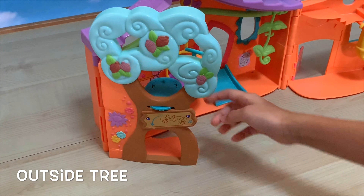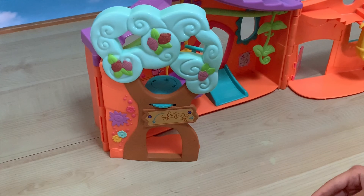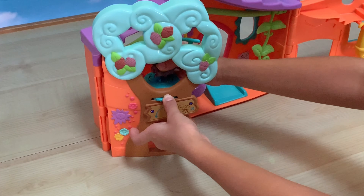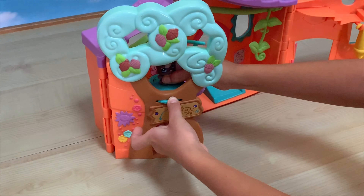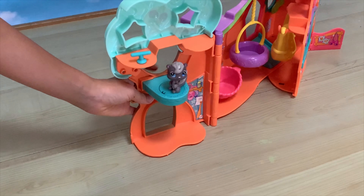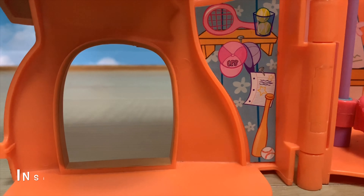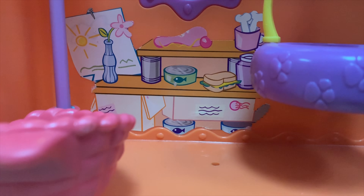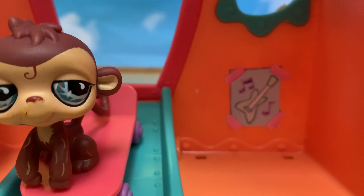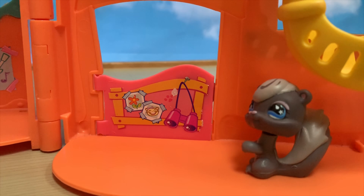Here you can look inside the clubhouse or look outside. And inside the treehouse, here is sports equipment, here is food, artwork, and doji dishes. Here is some artwork, and here are some binoculars and pictures. And it also has a door.